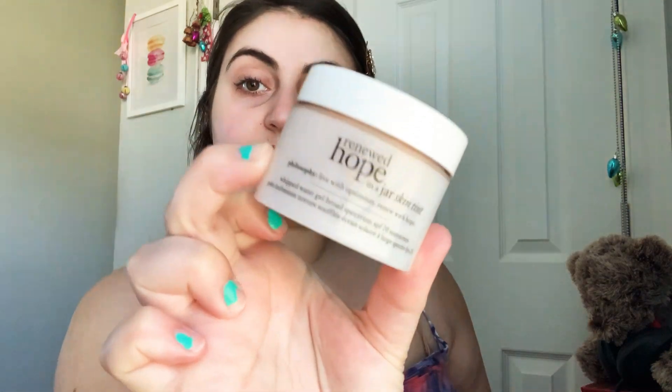I tend to put primer where I typically would sweat and break out — that's where you should be placing your primer. Next, I'll use the Renewed Hope in a Jar — it's a skin tint and it's got some sunscreen in it, so that's kind of why I'll use this product. It's from Philosophy. The reason I'll use it is because if I'm going outside, it has sunscreen in it, and also it has some coverage.